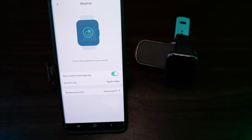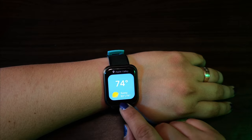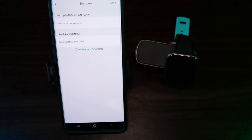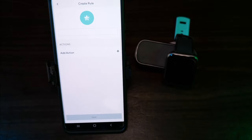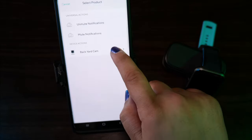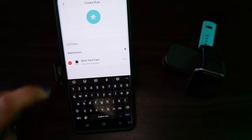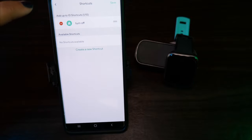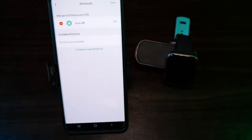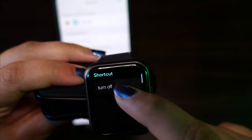Weather can be set to your location automatically or to a fixed location, and you can switch between Fahrenheit and Celsius. Shortcuts let you create a control for one of your other Wyze devices and control it from your watch. To create one, go to Create New Shortcut, add the device you want, set the action — for example 'Turn Off the Camera' — save it, add a name, and press the plus button to add it to your watch. On the watch, go from the main screen, swipe right, hit the star, and your shortcut will be there. You can have up to 10 shortcuts, and they only work with Wyze devices.